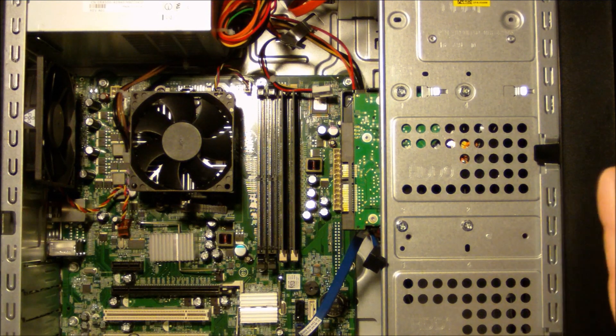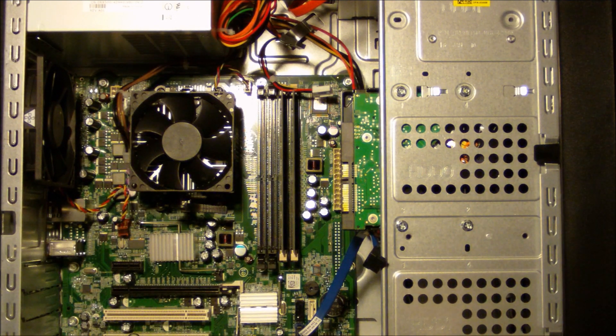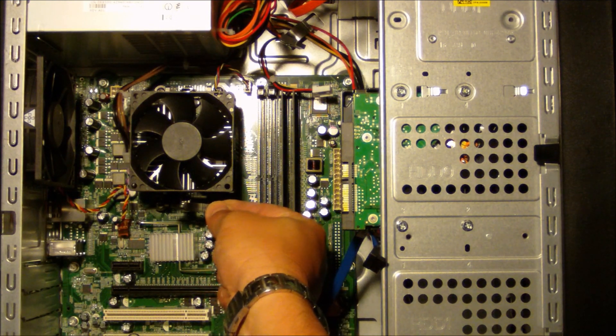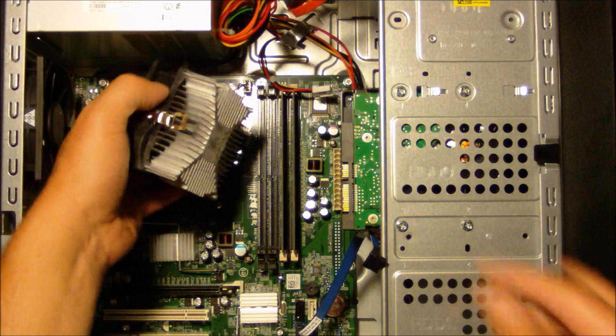Now you have two options. You can actually pull out the board and everything and leave the CPU intact, and then do the change out on the bench, or you can pull the CPU out. To make it a little bit easier to pull the board out, I'm going to pull the CPU out now. AMD CPUs are very simple — there's a little latch. You flip the latch over and the entire unit comes unplugged.